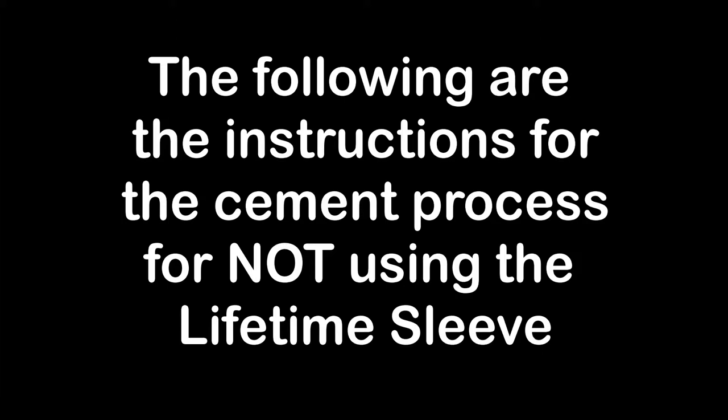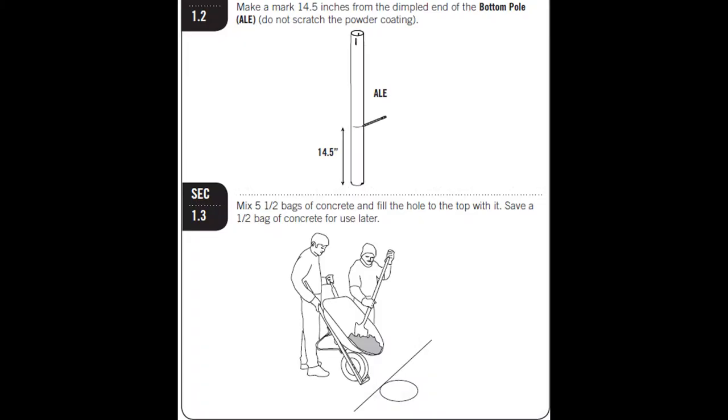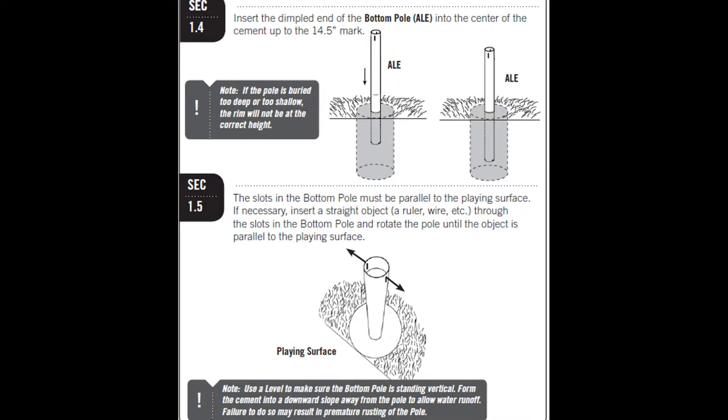I've supplied some freeze frames of installing the basketball goal without using the lifetime sleeve. Either way, whether you use the sleeve or not, please get familiar with the instructions for whichever version you decide to install.